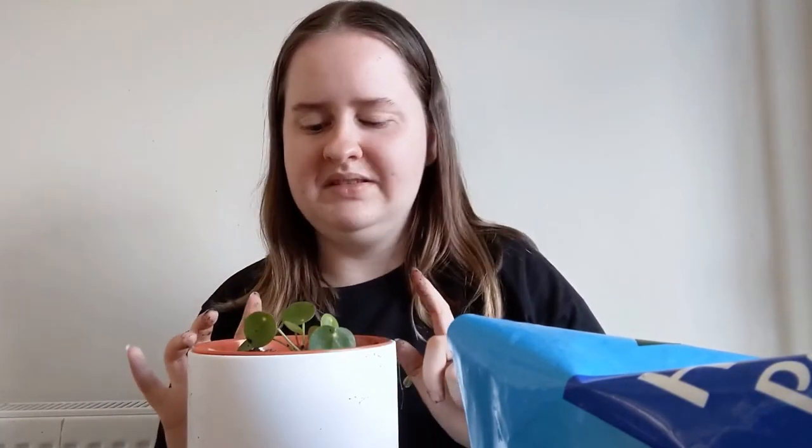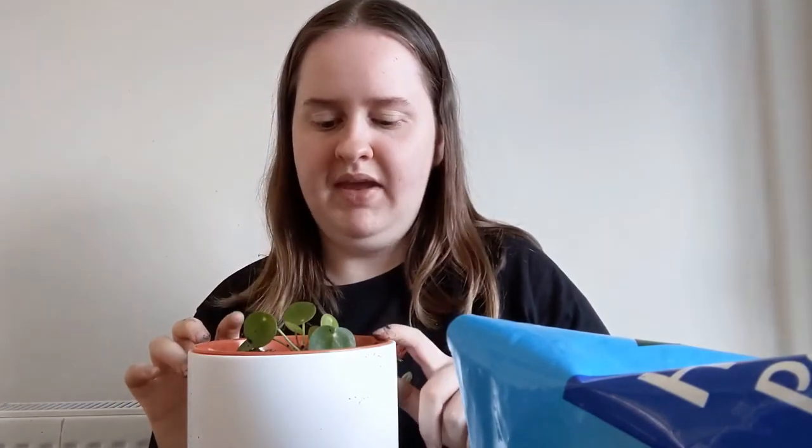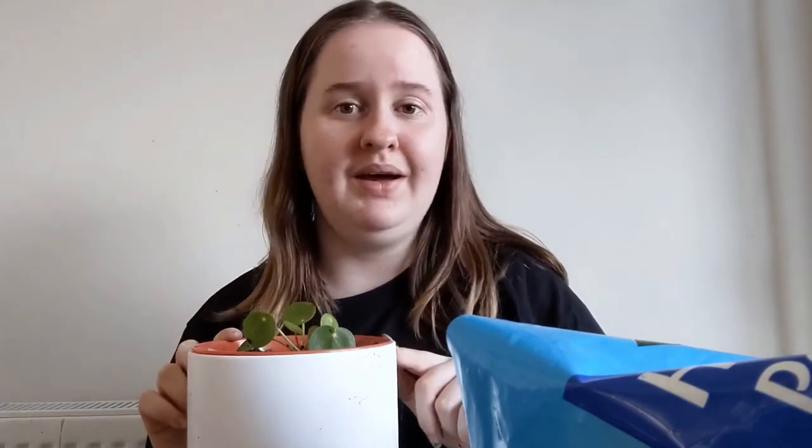I hope you guys enjoyed the video! If you did, don't forget to smash a massive thumbs up. If you want more dedicated plant-related videos, let me know in the comments. If you want to see me pot up my snake plant when that time comes, let me know and I'll certainly do that. Let me know if you own any houseplants or are considering getting any, and I will see you guys in my next video — bye!